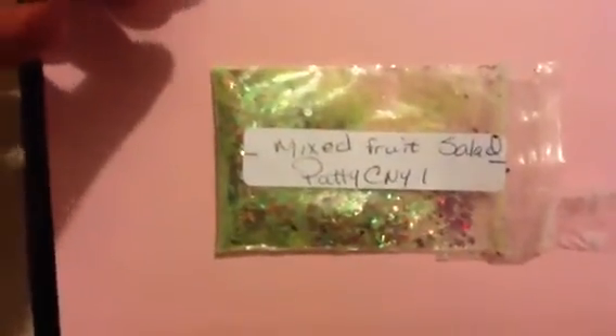And then the other one that I got is called Mixed Fruit Salad by PattyCNY1. This one is in green — pretending you know the salad — and then red, maybe for the apples. I don't know, super cute, I just love it. And along with that she sent this mixed fruit, and then these tear-shaped rhinestones in blue, which are so cute.